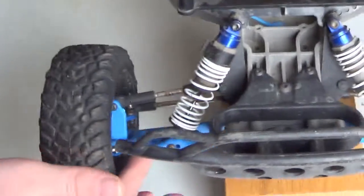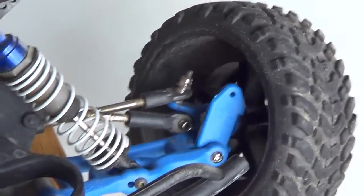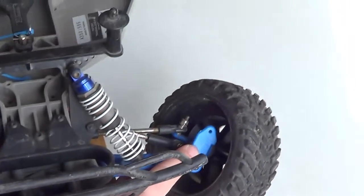Just turn records on — blue RPM arms. This one you can see better because he stripped a screw a couple days ago. Blue RPM arms.